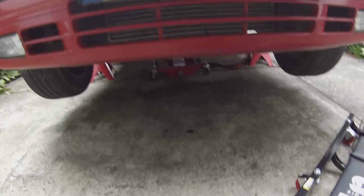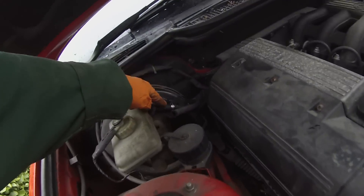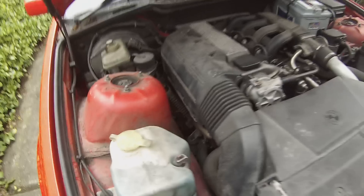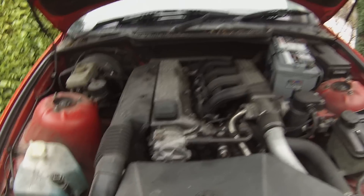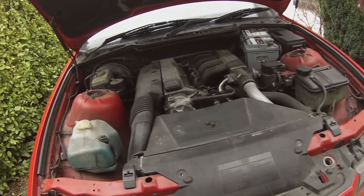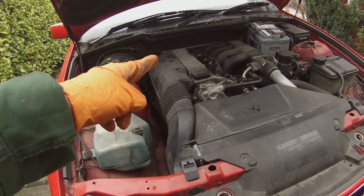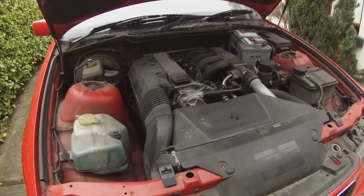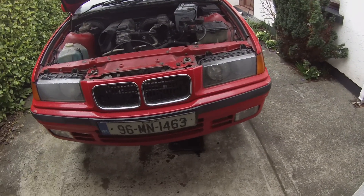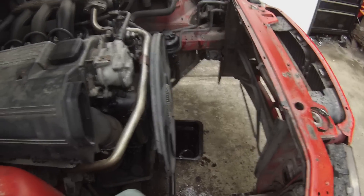I've also disconnected the hydraulic supply to the clutch and blanked that off so we can drain out the fluids from the clutch system. Then I'm going to get the battery out and start stripping out the front stuff. We're hopefully still on target to have this thing out today.